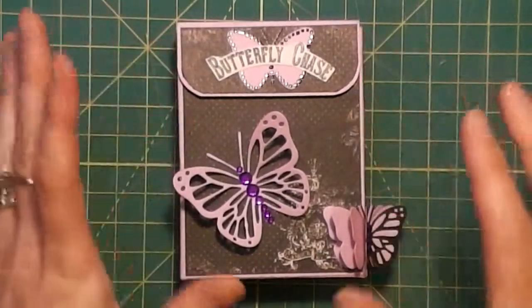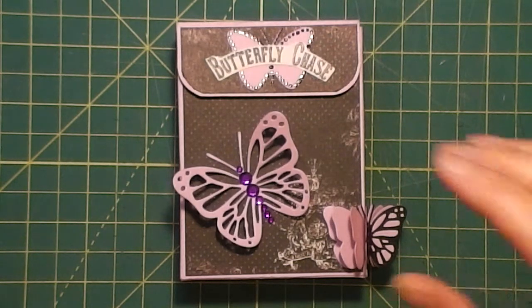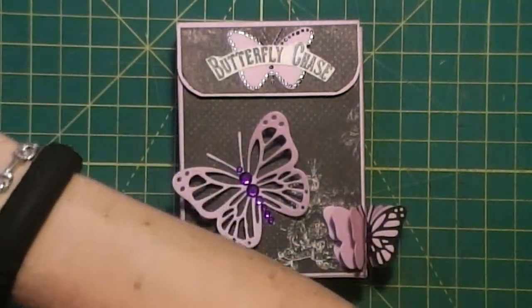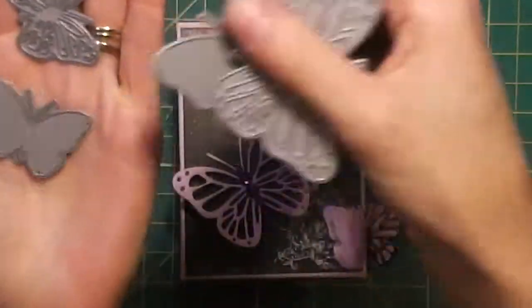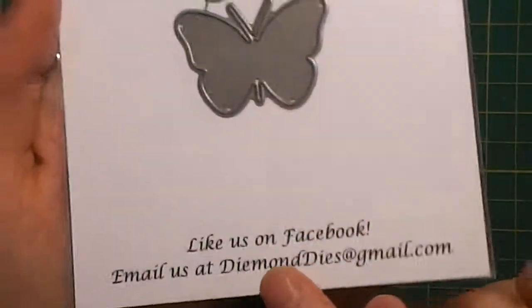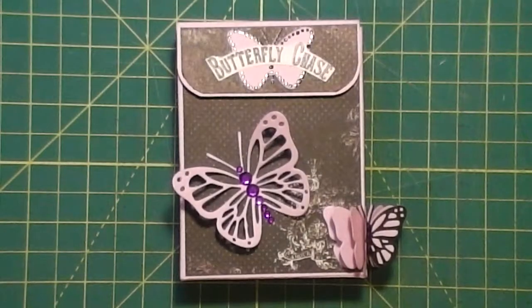I was going to use the Monarch Butterflies large and small from Diamond Dyes to decorate them. The dies aren't in here right now because they're right here on my desk — and that's what they look like, you get two. And if you like this, don't forget I have one of the small monarch butterflies that I'm giving away in a giveaway. Check out the details on the giveaway video.